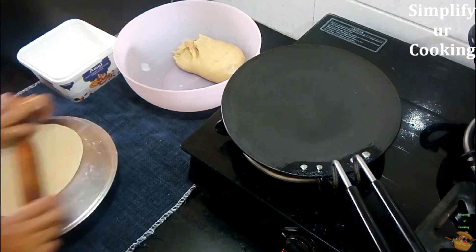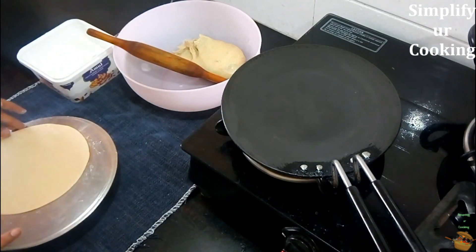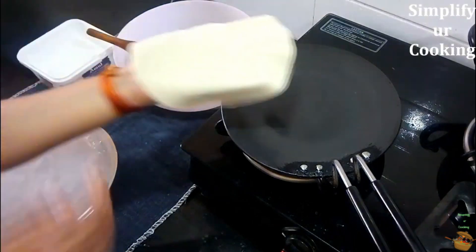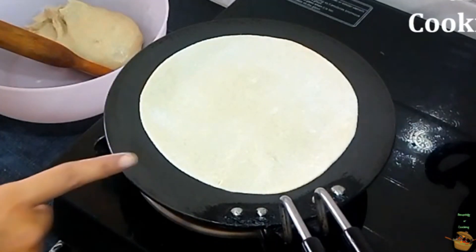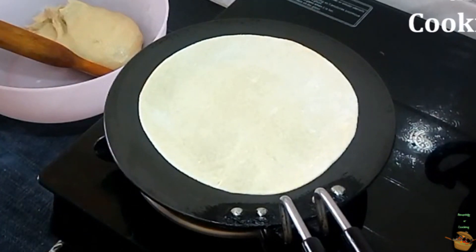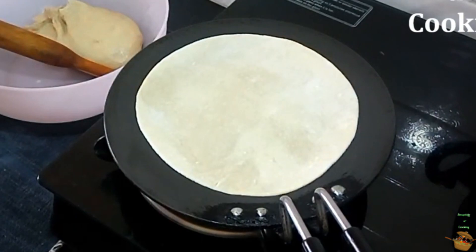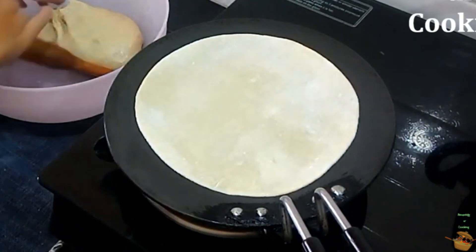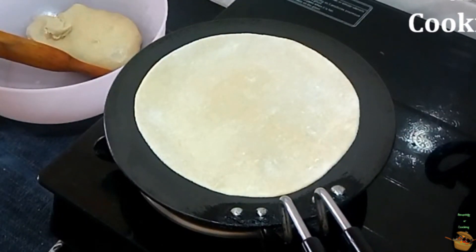We have rolled our beautiful roti and now it's time to roast it. We'll roast it on a tawa — a special pan for making rotis, chapatis, parathas, and more. The chapati is looking so beautiful! It will come to you with practice, so do practice with the rice flour — it will be easier. On medium flame it will take just 5 to 10 seconds to make it half done.